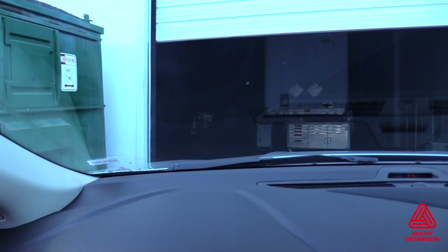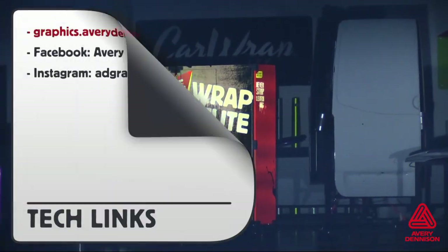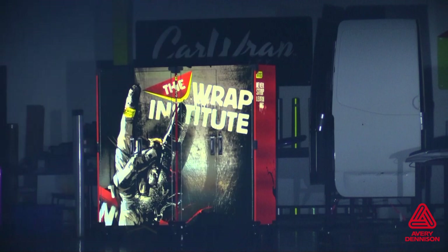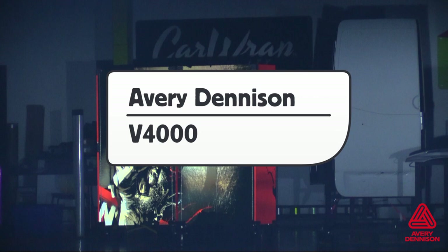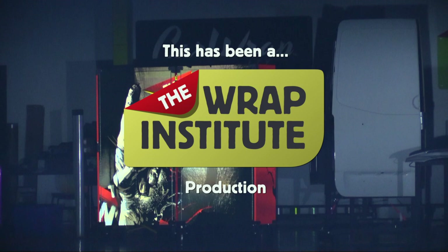Here is a good shot of how the reflective properties of the V4000 come to life when exposed to light. For more information on the V4000, you can go to the provided URL, or visit Avery Dennison's social media outlets for images and news on other products. This has been a product video for Avery Dennison's V4000 Premium Reflective Film, proudly produced by the Rep Institute.